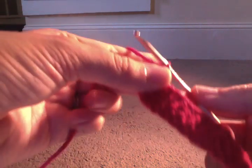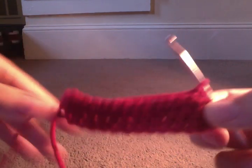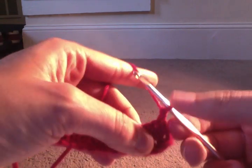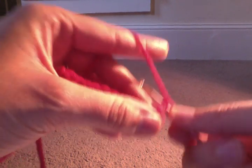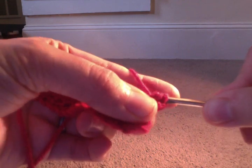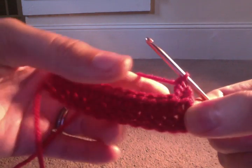The double crochet stitch is taller than the single and the half double, so that's why we are chaining two. Now we're going to do 14 double crochets. It's really pretty simple — you're going to yarn over just like you do with the half double, insert into next stitch, yarn over, pull through. So you have your three loops on your hook, just like in the half double crochet, but we're going to yarn over and pull through only two of those three loops, and then yarn over again and pull through the other two. And there you go, that is the double crochet.